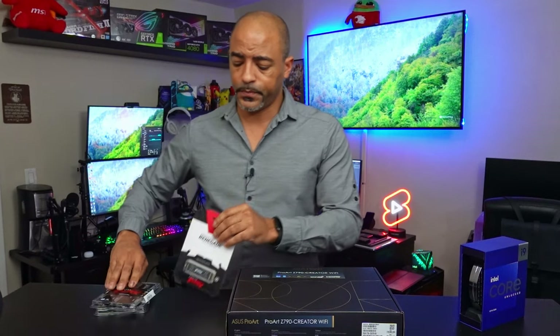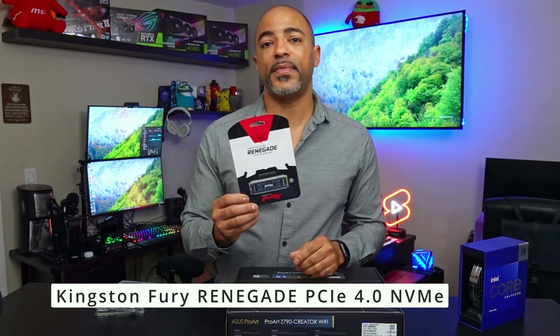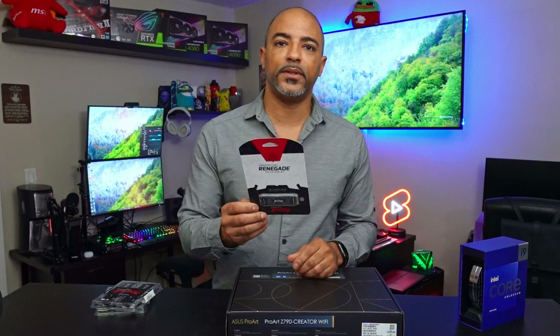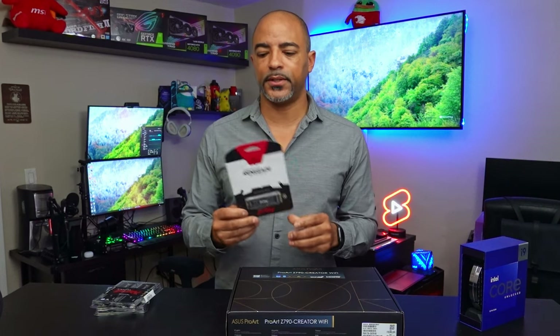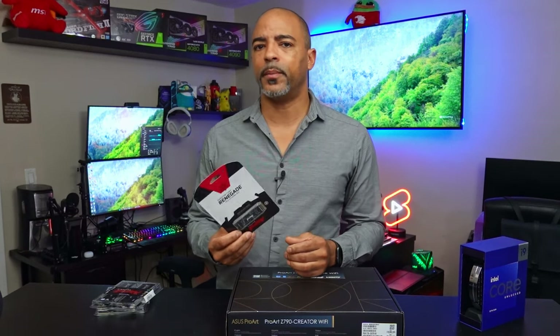When it comes to storage, they also sent over a 4 terabyte NVMe drive — PCIe Gen 4.0. The read speeds are pretty ridiculous: 7,300 megabytes per second. We're going to have some fun with this drive. I love this because it's 4 terabytes, which is really helpful for 4K and 8K video editing. You're not going to have to figure out which drives to put your storage on — just dump all your footage on this. The largest video project I've ever had was about a terabyte, so with 4 terabytes you're not worried about that.